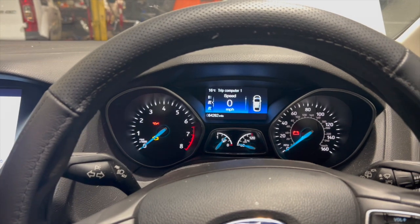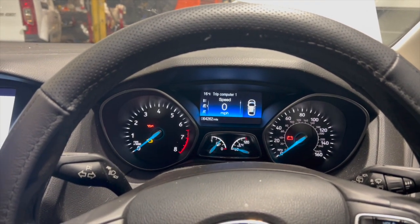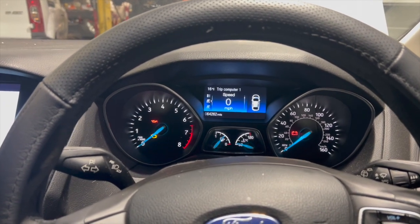Welcome to another video from DIY Daily. Just put a short video together today showing you a fix for a common issue on this 2017 Ford Focus with the 1L EcoBoost.